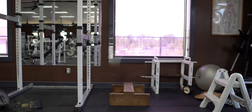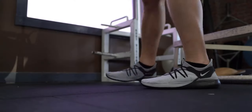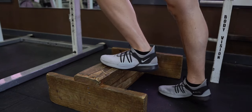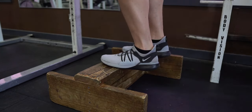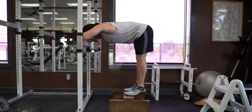Setup for the partner variation is almost identical to the dip belt variation. Select something to brace yourself with — again, I'd recommend a squat rack with a safety pin set at about belly button height. Place your foot platform on the ground about three feet away. Step up onto the foot platform with the back half of your feet hanging off. And if you have a workout partner, this is the part where they'd hop up on your back. But I don't.